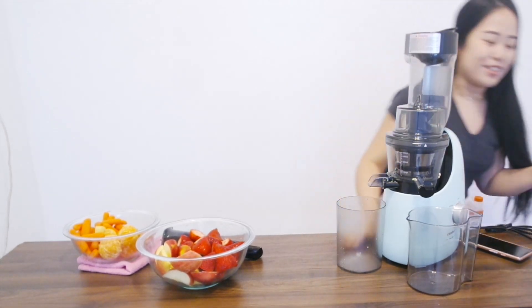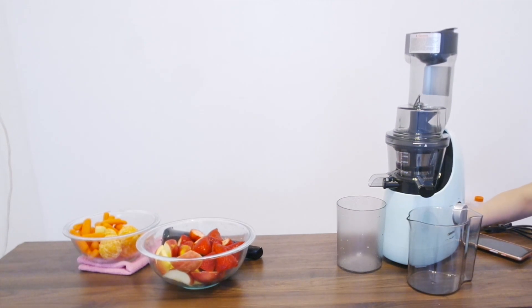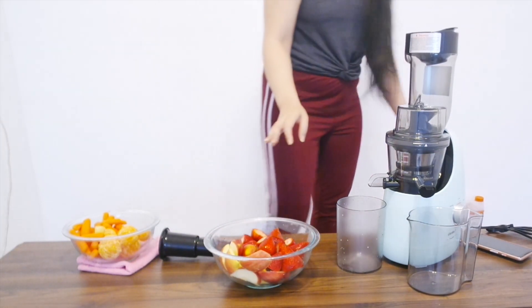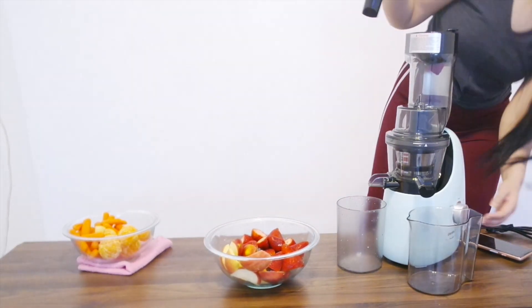I didn't actually look at the front of the juicer yet. There's a reverse, stop, juice, and ice cream self-cleaning option. I would want it to be juicy — strawberry sounds safe to start with, so I'm going to put in the strawberries and click juice.